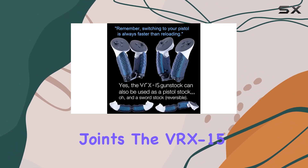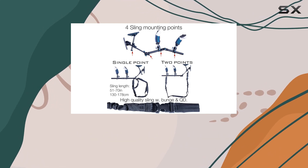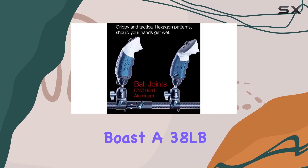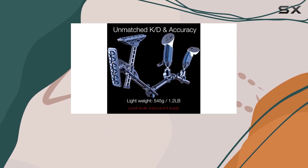Crafted with precision using CNC aircraft aluminum ball joints, the VRX 15 offers 17 degrees of freedom and tool-less adjustments, ensuring a customized fit for every player. Its custom-made neodymium magnets boast a 38 lb (17 kg) pull force, allowing for lightning-fast mag changes and precise alignment.